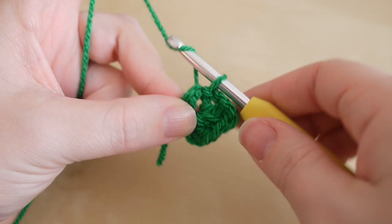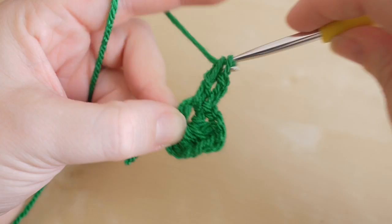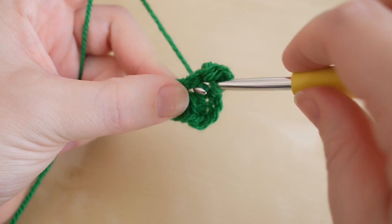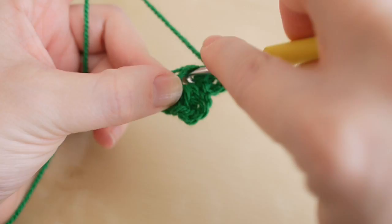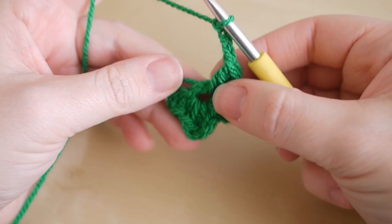We're then going to repeat that: chain three — one, two, three — a treble, a double, a treble, and then chain three — one, two, three — and slip stitch into the center circle.